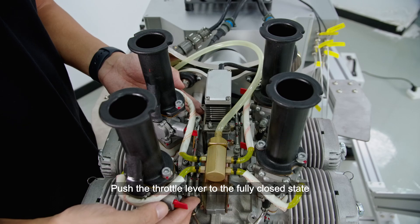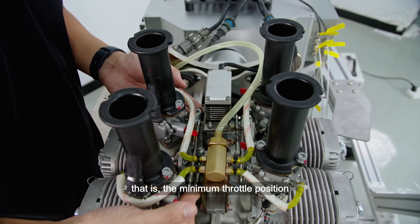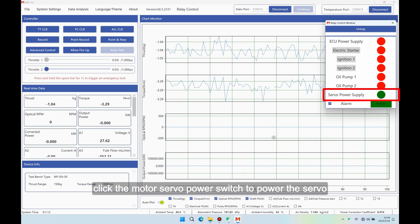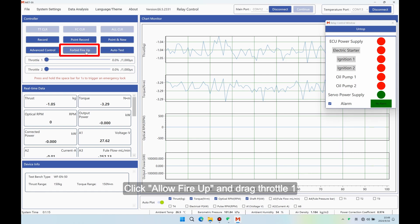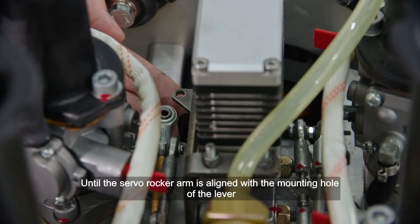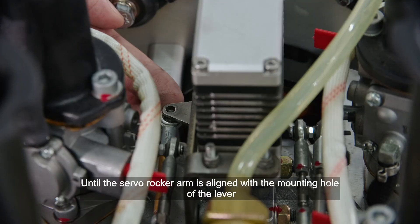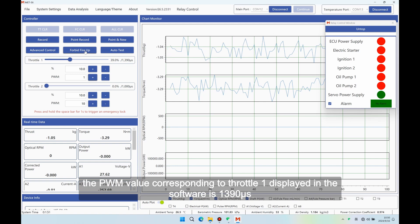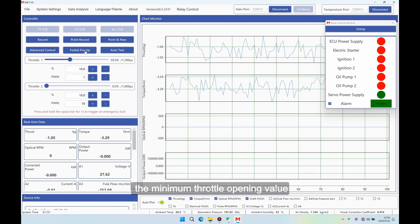Throttle travel calibration: Push the throttle lever to the fully closed state, that is, the minimum throttle position. In the software relay control window, click the motor servo power switch to power the servo. Click 'Allow Fire Up' and drag throttle one until the servo rocker arm is aligned with the mounting hole of the lever. At this time, the PWM value corresponding to throttle one displayed in the software is 1390 microseconds — that is, the minimum throttle opening value.